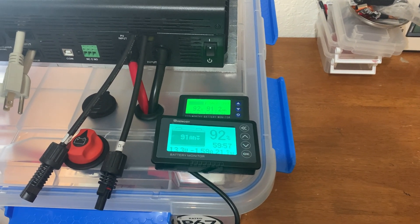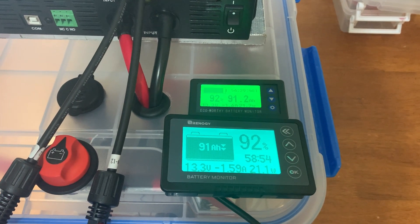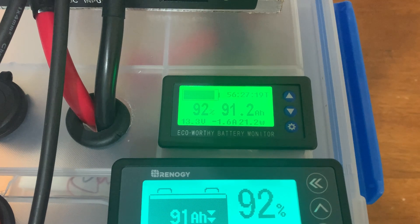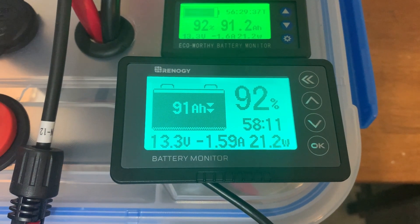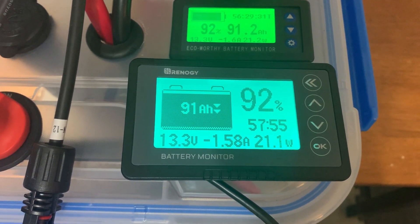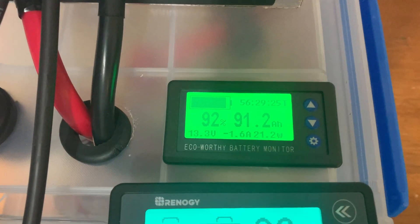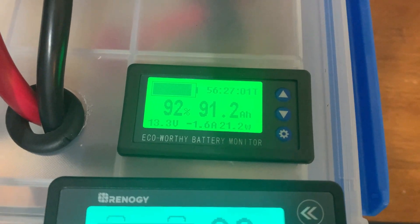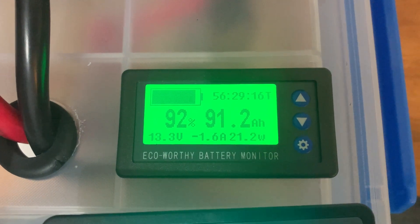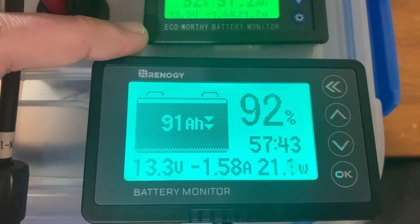Today I wanted to do a video recommended by you guys in the comments — to compare the EcoWorthy battery monitor, which uses a hall sensor and is a little easier to set up, to a battery monitor that uses a shunt, which are supposed to be more accurate. The shunt connects in line with the negative battery cable, whereas the hall sensor on the EcoWorthy just goes around the positive cable, so it's easier to set up but theoretically less accurate than shunt meters.